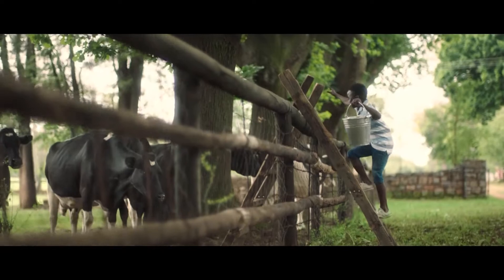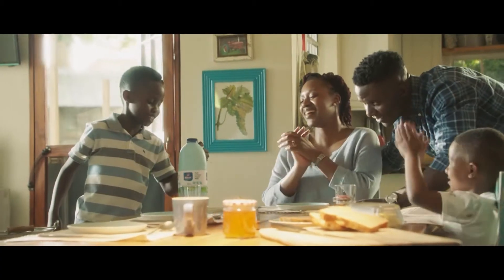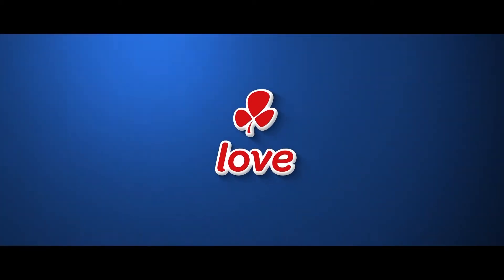I'll go by one of you in a second. He's back! Clover Fresh Milk. Made with love by Clover.